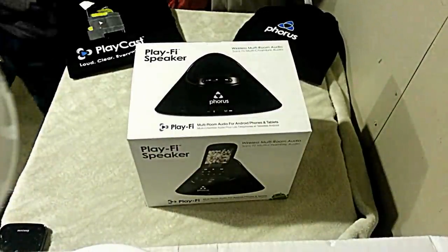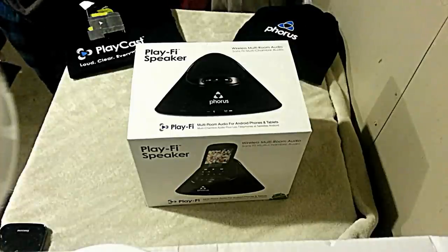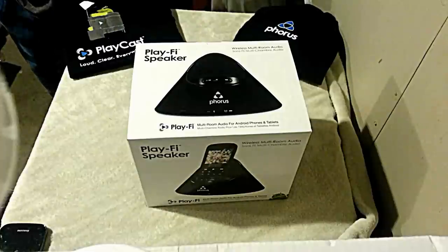Hey guys, Dormy here with AndroidSpin.com, giving you a quick unboxing video of a product from Phoreus, the PlayFi speaker, also called the PS1 as far as the model number is concerned.